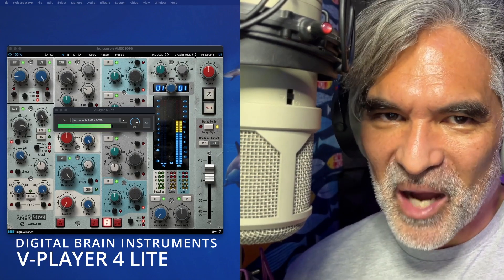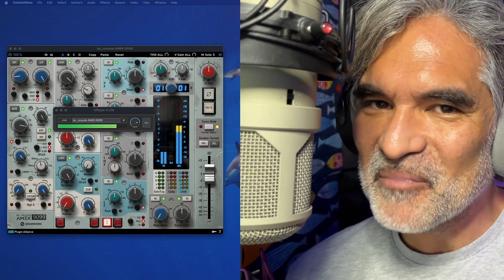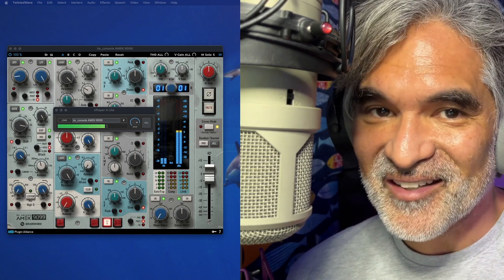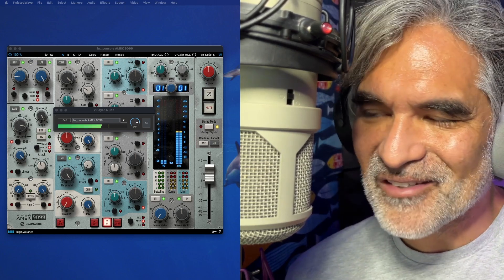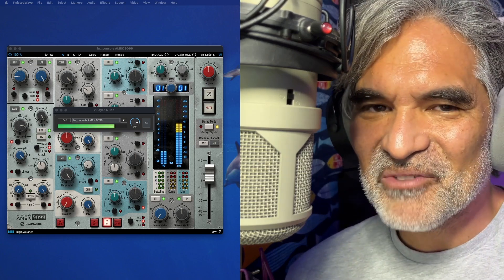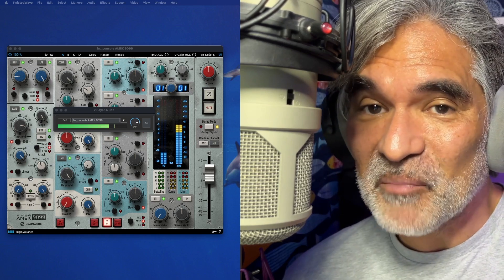Ever since I got rid of the Apollo, for reasons that we won't talk about, I have been looking for a viable way to use my plugins live, like they're hardware. And it's been difficult because everything I've tried hasn't really worked out that well. My little experiment with Mainstage didn't really work out because Mainstage is a little too complicated and it's only for Mac.